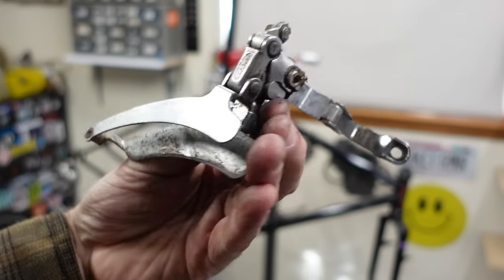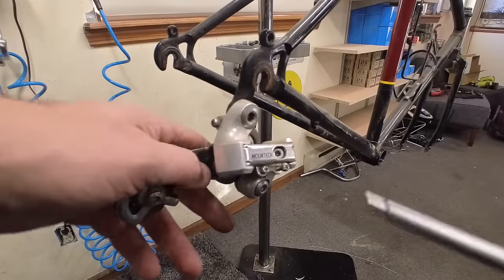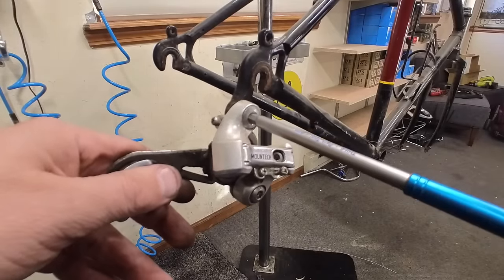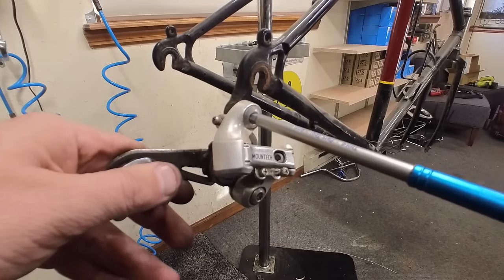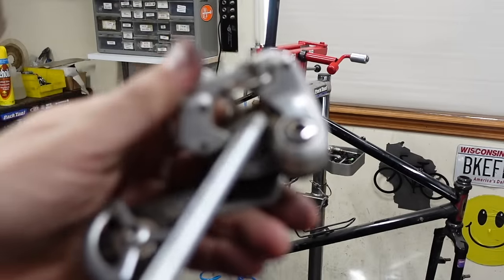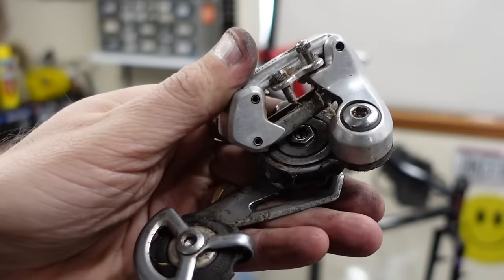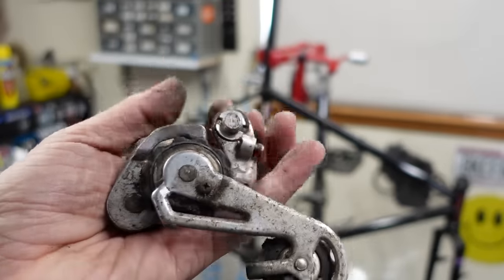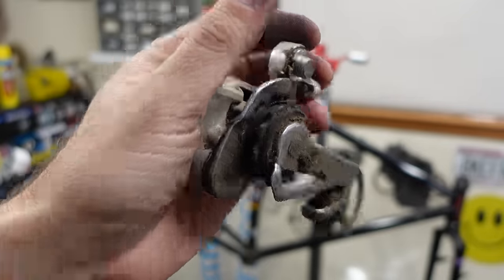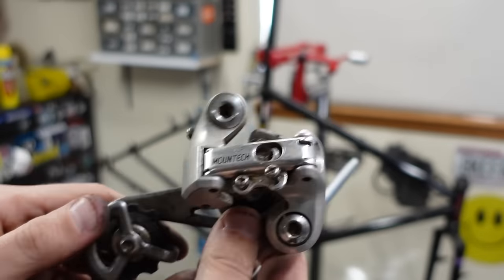Suntour Montec front derailleur. These derailleurs look cool, but they're notoriously problematic. The problem stems from the B spring — it's tucked back in the pulley wheel in here and causes a lot of problems on a lot of bikes. Not the best drivetrains in the world, but they're cool. Early mountain bike tech — we like that.